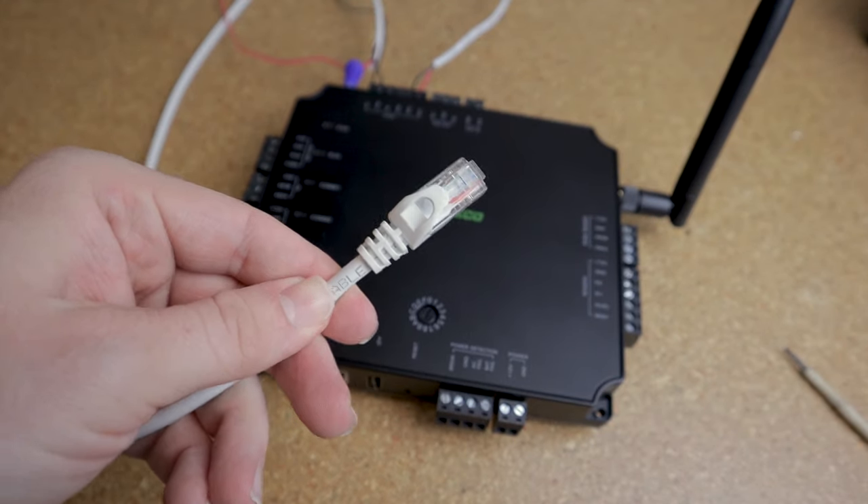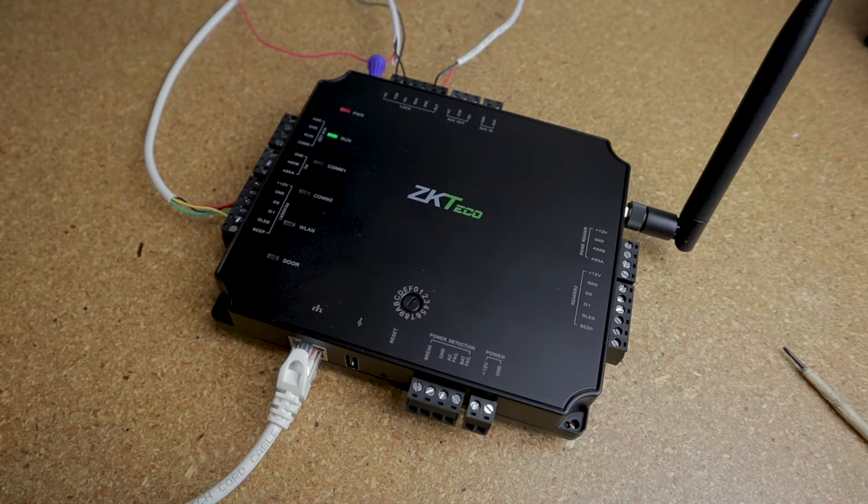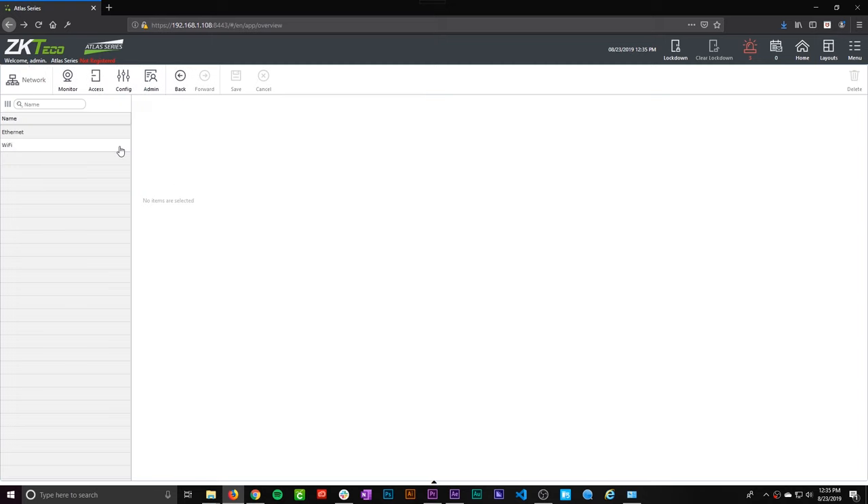Now there's only one final step: power your board and connect it to the network. One of the easiest ways is using PoE — power over ethernet. Just take an ethernet cable and plug the access control panel into a PoE switch, which supplies the board with both power and data. If you don't have a PoE switch, power this board with a 12-volt DC power supply and connect it to your router with an ethernet cable. You can also use Wi-Fi — connect via ethernet first, set up Wi-Fi through the built-in web browser, then remove the ethernet cable. Just make sure the panel is in a place with strong, consistent Wi-Fi signal.